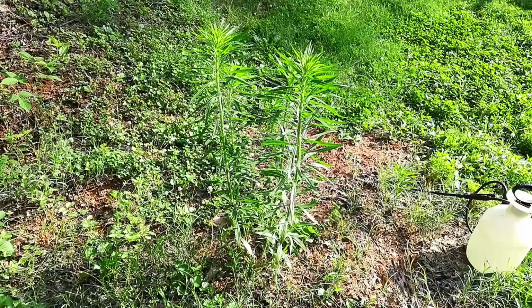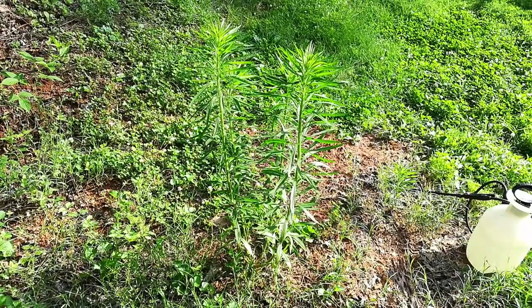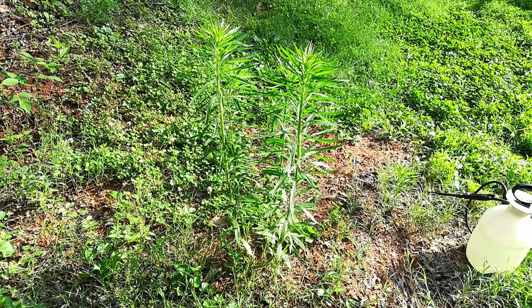Test subject number three. I've decided to pretend that this is not a weed and it's a nice garden plant that we want to keep, but there's weeds around it. So I'm going to try not to spray directly on the plant — I'm going to spray around it to see how well it would do in a garden setting where there are plants you want to keep.